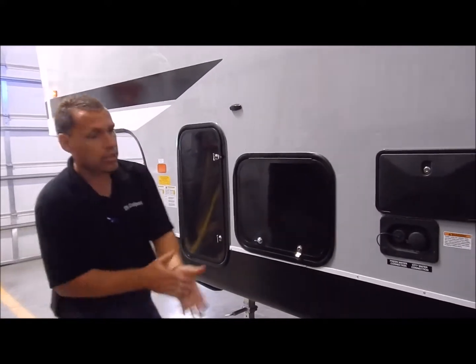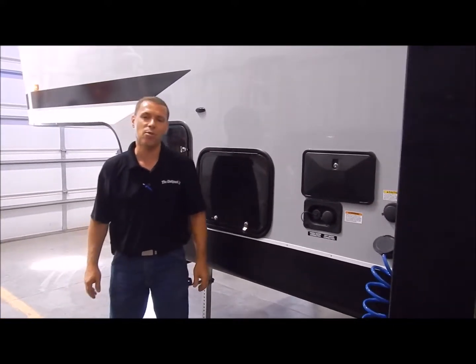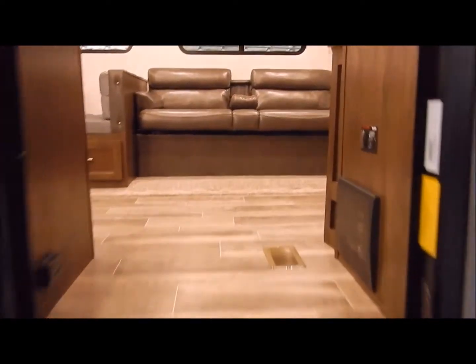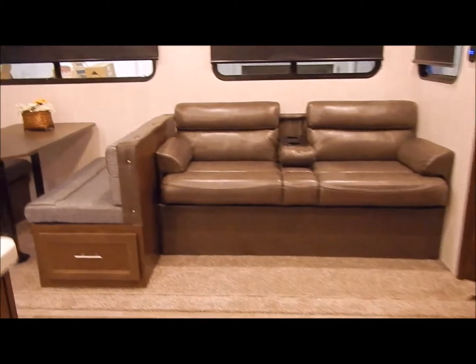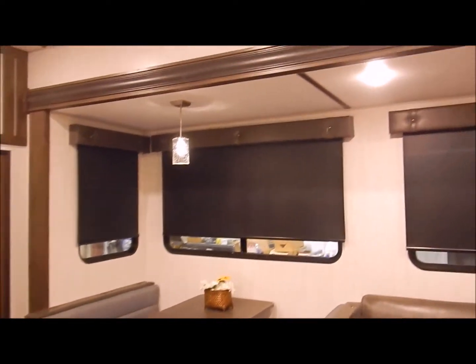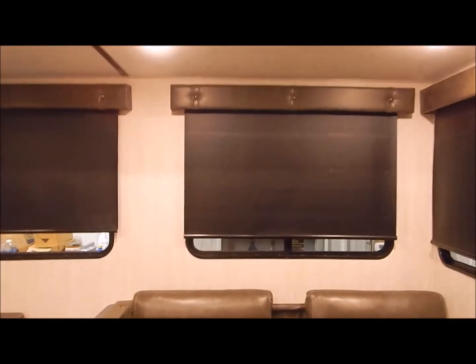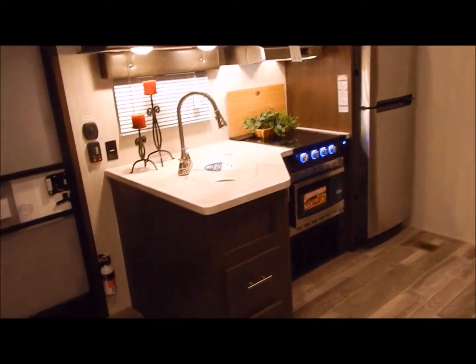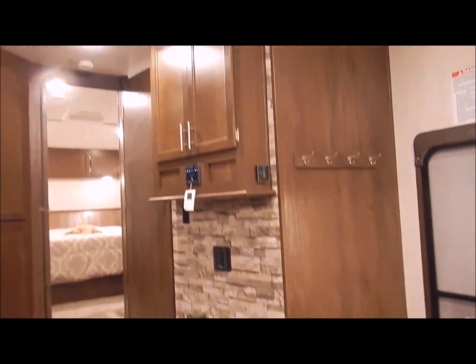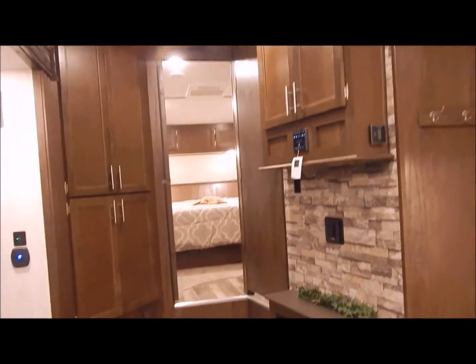That concludes the outside of the 315 Pack 12 and now we'll move to the inside. On the inside you do have your jackknife sofa and dinette in the slide-out area, pull-down roller curtains, your kitchen area right inside the door, your entertainment center across from your dinette and sofa, the bedroom in the front, and the garage in the back.